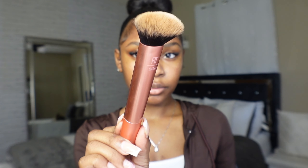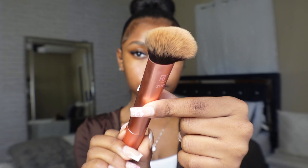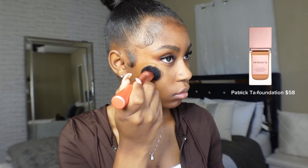To blend out your foundation, please go in with a dense brush. I'm using the Real Techniques brush in number 200 — I love how it's dense but not too hard, and it's the perfect brush for foundation. It's also beginner friendly. Once the foundation is applied, make sure it's giving a skin-like finish. Blend it out until it looks seamless and the shade match is spot on.